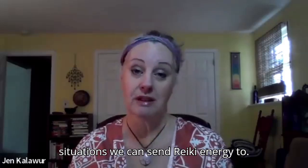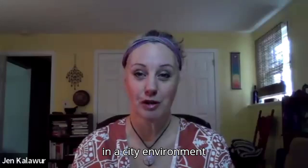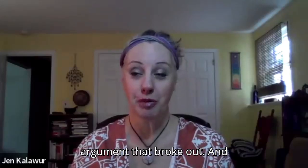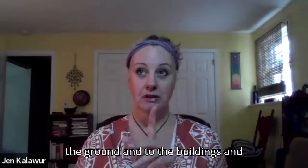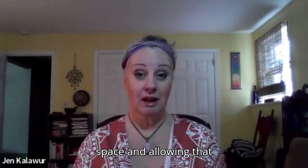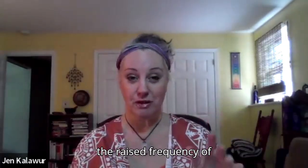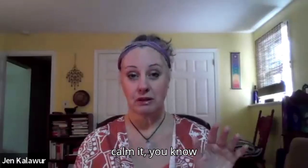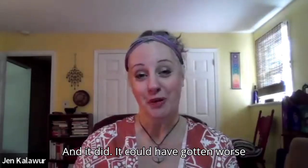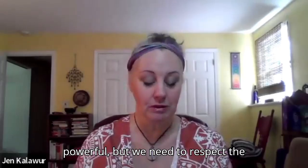Things and situations we can send Reiki energy to — I was out in public in a city environment and an argument broke out. I sent Reiki energy to the ground, the buildings, and just the area. I set Reiki in the space, allowing that to maybe influence the raised frequency of irritation and calm it. It could have gotten worse, and instead it just became nothing. It's very powerful, but we need to respect the integrity of each individual's free will.